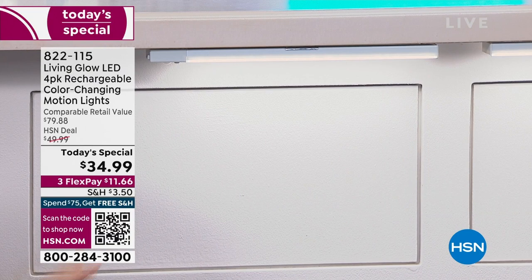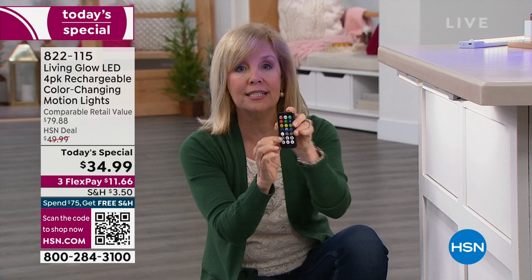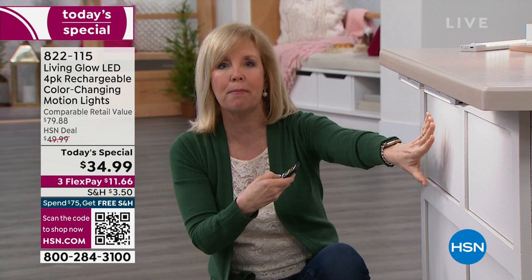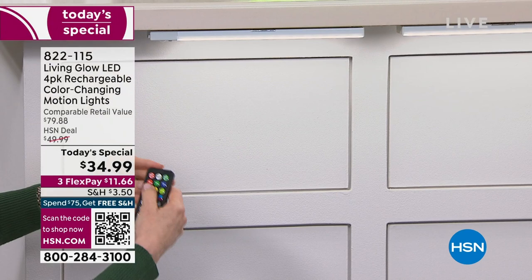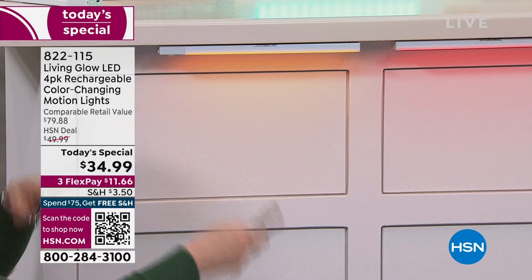There's also a 30-percent setting that dims it and extends the battery life to over 10 hours. You really can't tell the difference — I always keep mine on that setting because I like the softer light. You have 13 colors, plus a fade mode and a jump mode. In fade mode it gradually morphs through all the colors.